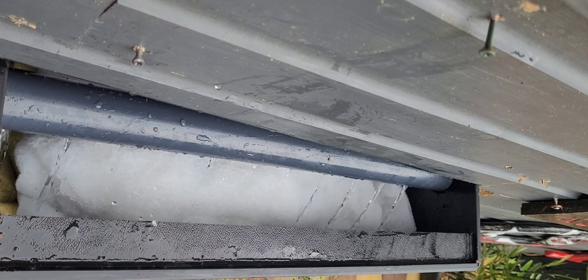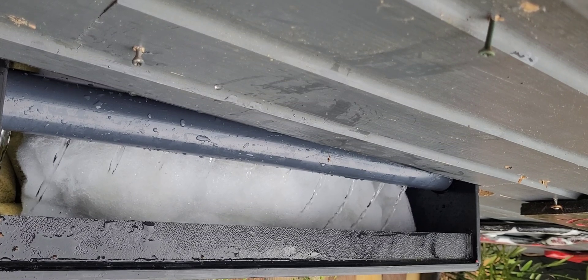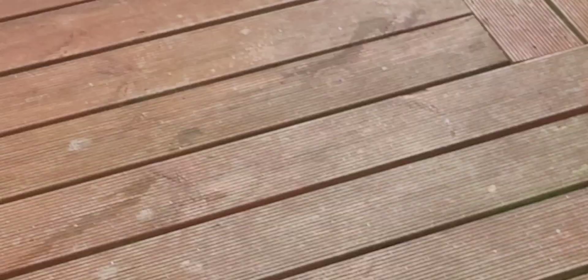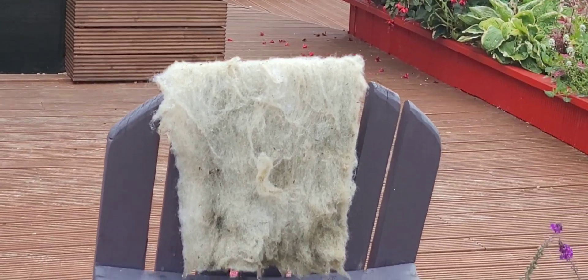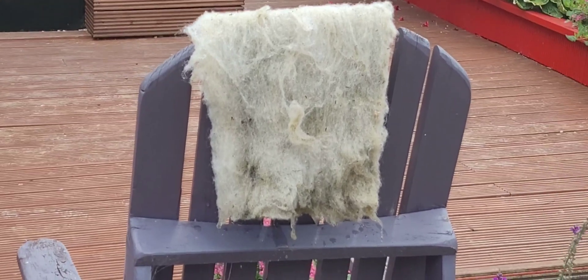We've got a bit of fleece filter floss in the static bed as well, to pick up more fines. Obviously because I'm filming it I can't do it as clean as I normally would, but just to show you what we do — we'll clean it and hang it out to dry so we can use it another time. I think it's too thick though. Next time I'll maybe get some filter sponge instead, which is easier to lift out and clean.